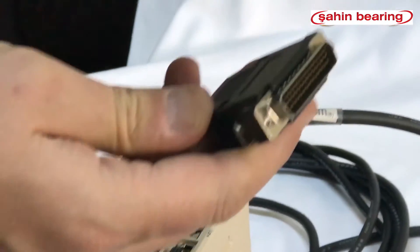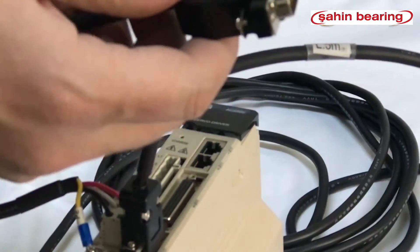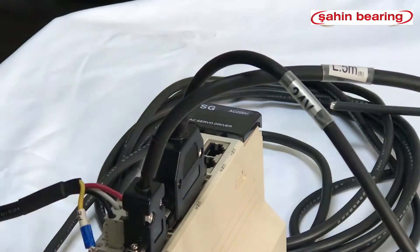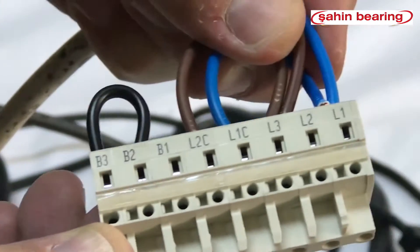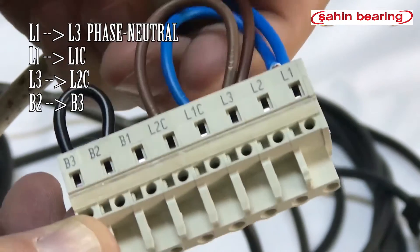The 5V signal cable for 5V output drives is available in our stocks. The servo drive operates at 220V.